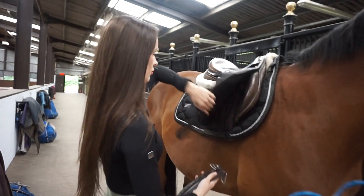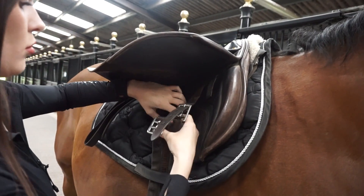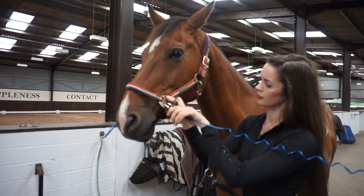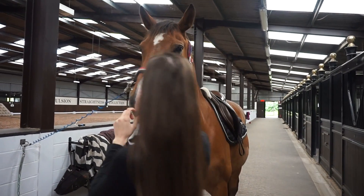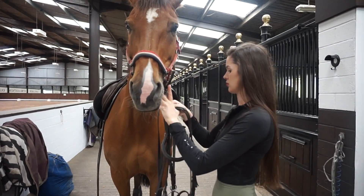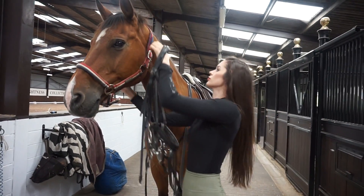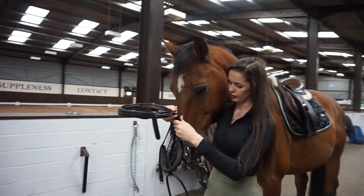This girth is like the oldest girth in the world - I think it was my mum's eventing girth but it fits them all well so it does the job. I don't fasten the girth yet because he has a martingale which needs to thread through, and there's no point doing it and then re-undoing it. I have to be really careful when I put the martingale on because otherwise I can get it twisted, and since it's not second nature for me I find it really confusing to fix once I've put it on wrong.